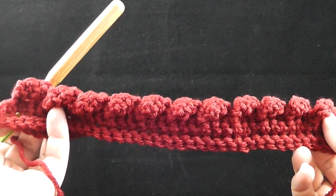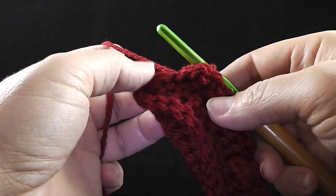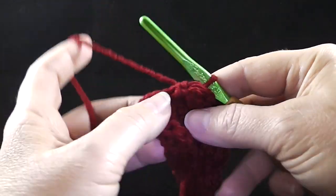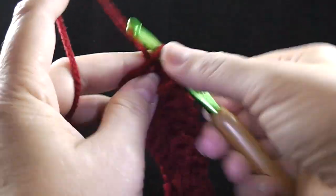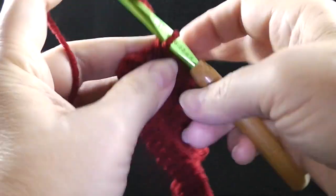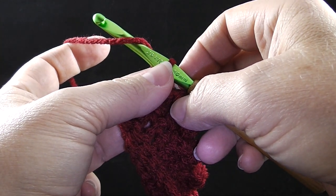I've come to the end of my row. I should have 11 cables. If you have more or less than that, you may want to double check what you've done and try again. That leaves one stitch at the end that hasn't been worked — I'm going to go ahead and work a single crochet in that last stitch. Now I'm ready for the next row, which is row number five.